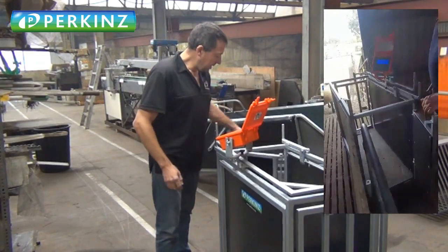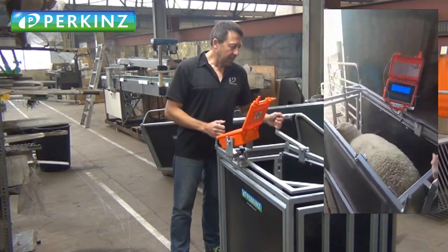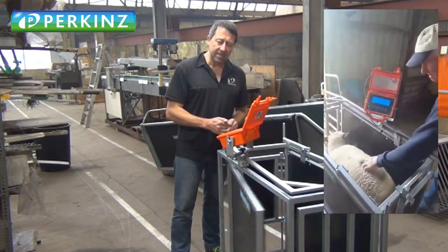It's a really simple wee crate. You basically walk the animal in there, you weigh it, and you've got three ways you can release it.